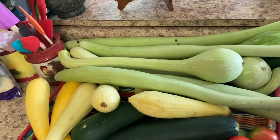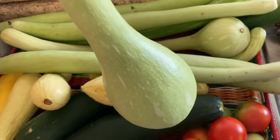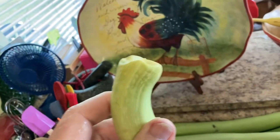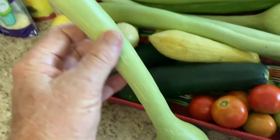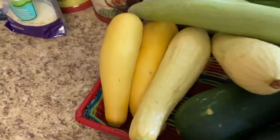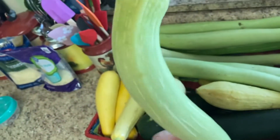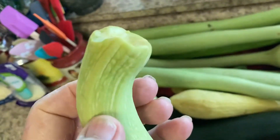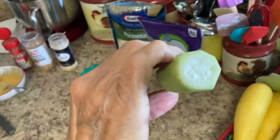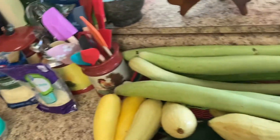Let's start with the trombone squash. It has a curve and a bulb — sort of reminds you of a trombone, so they call it that. You can look it up on YouTube; there are lots of recipes. Basically you can use it any way you'd use yellow squash or zucchini. You only have seeds down in the bottom of it, so you can just chip along the neck.